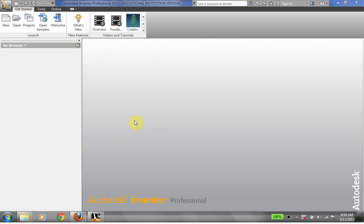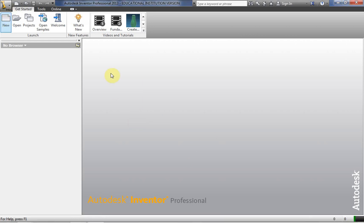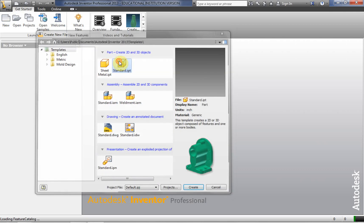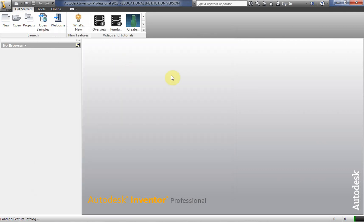Hi, this is Frank Carmody. We're going to take a look at some more assembly options. So we're going to start out by creating a couple of IPTs to incorporate into our assembly.